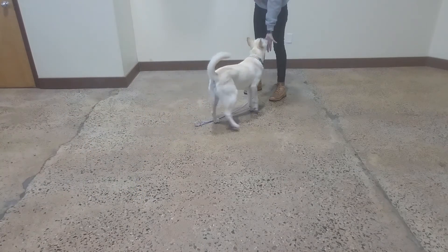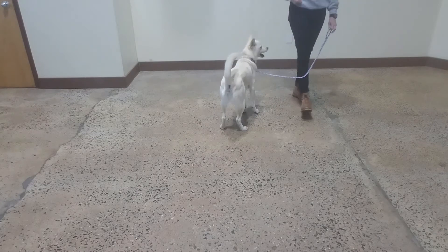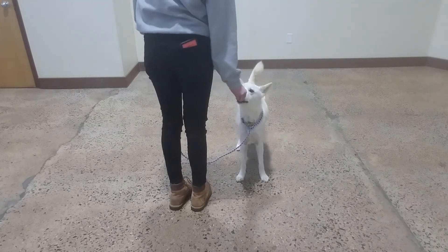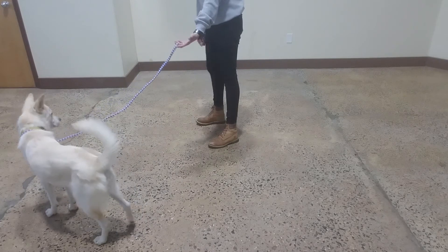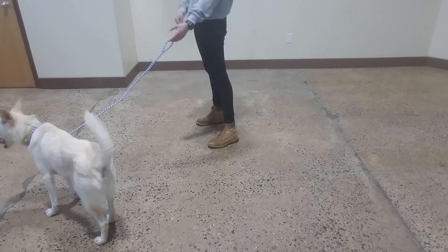Cut. Yes. Good, Oliver. Good job, buddy. Oliver, cut. Yes. Also, using a leash to practice recall is a great chance of it working out in your favor, right? So that's a great way to have dogs succeed too, because you're limiting how far they can go into the distractions.